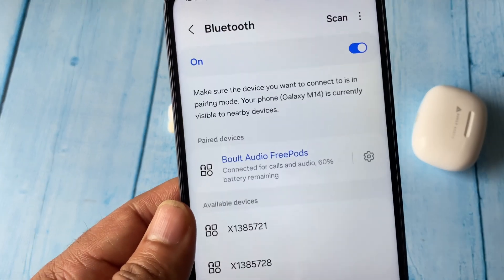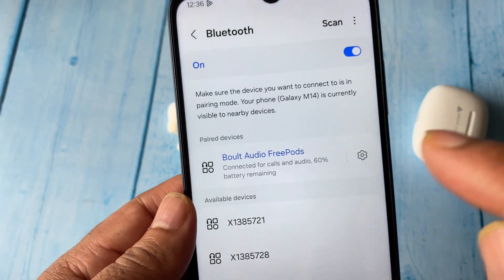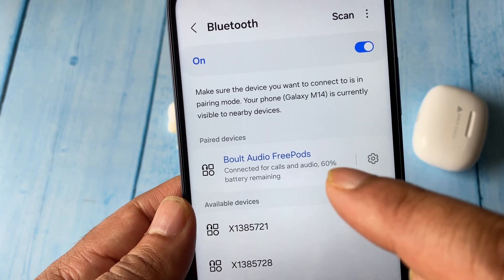Here you can see the Bluetooth device has been connected, and this will be used for calling and audio purposes. It is also showing the battery percentage of my Bluetooth device.